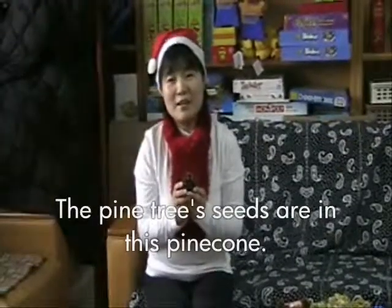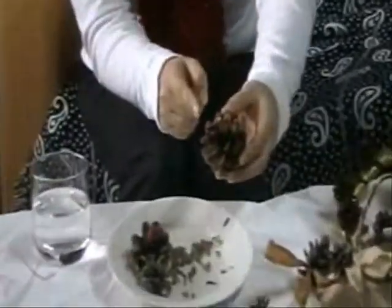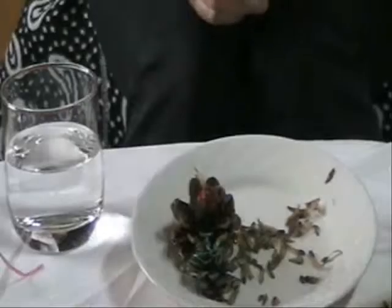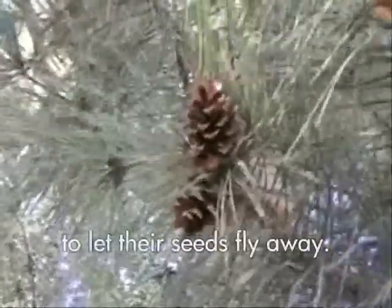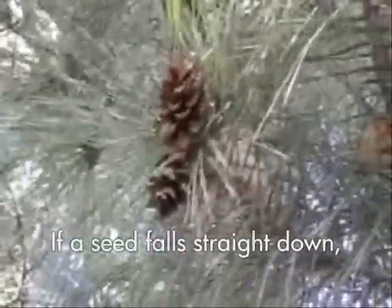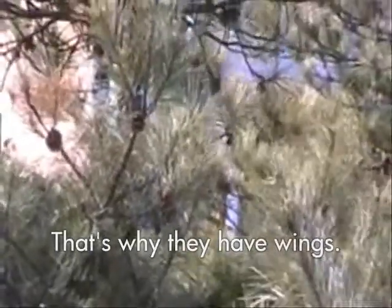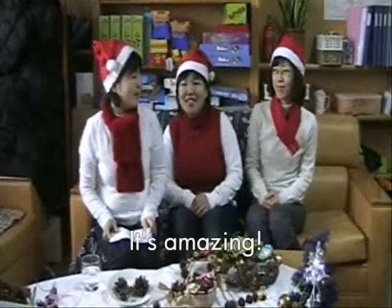The pine tree's seeds are in this pine cone. Look at this! The seeds have wings. On a sunny and windy day, pine cones open their body to let their seeds fly away. If a seed falls straight down without any wind, it couldn't get enough sunshine and it can't live. That's why they have wings. Nature has a scientific system. It's amazing!